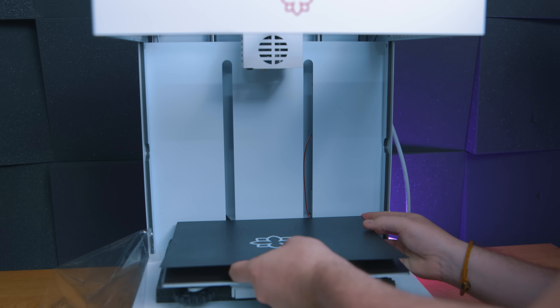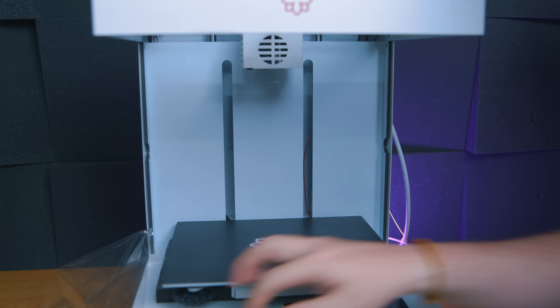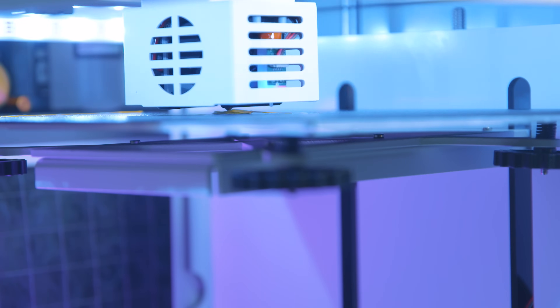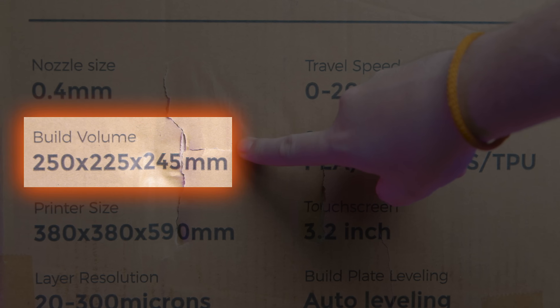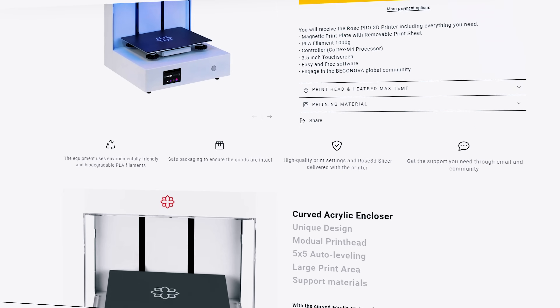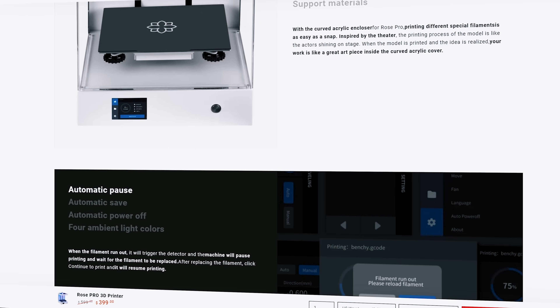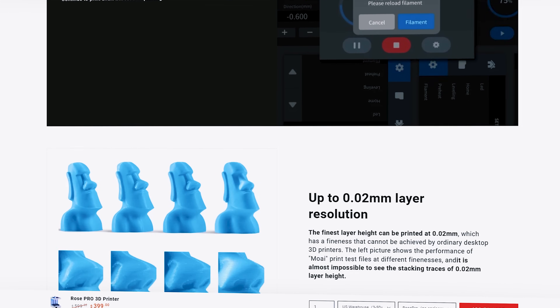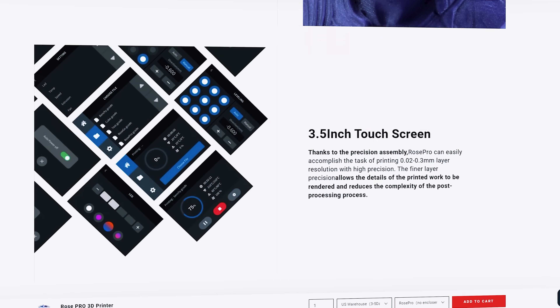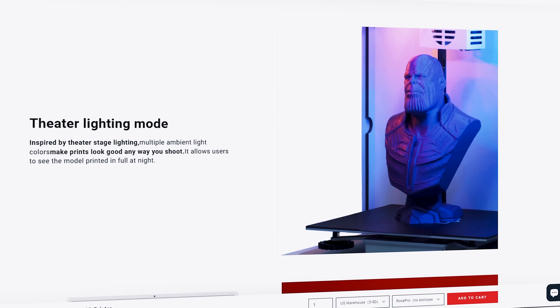It has a metal PEI plate for part adherence, though there are no guides around the bed frame to get it neatly back into place. It's got a fairly decent — though sub-Bambu-class — and odd print area of 250 by 220 by 245 millimeters. In this generation of printers it was also odd that one statistic I couldn't find on the website is the printer's maximum speed, and I'm going to come back to that.